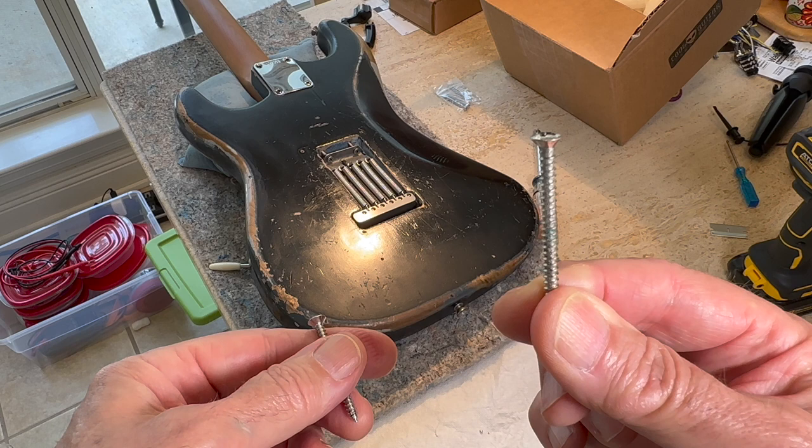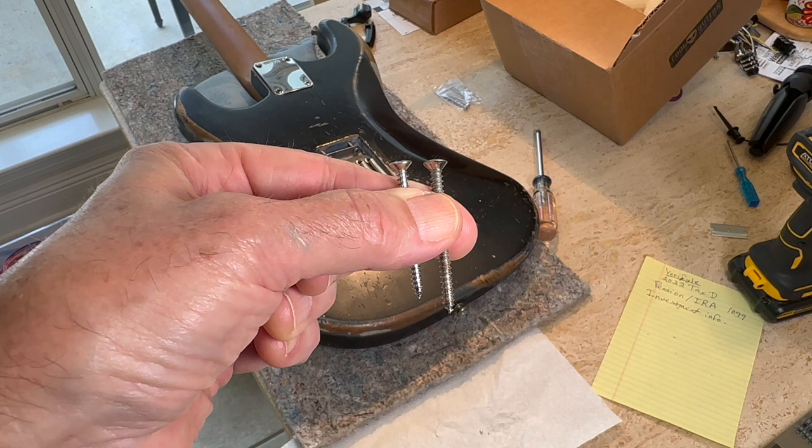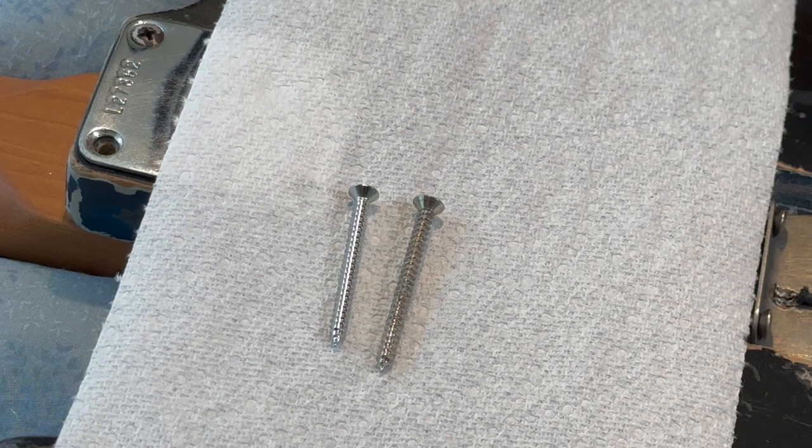So be very careful if you decide to change out a vintage neck with a new MusiCraft or Warmoth neck. There's the culprit right there. When they drill the holes for those new necks, they don't drill big enough for those big screws.